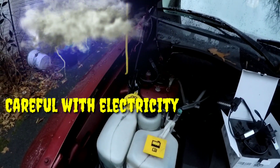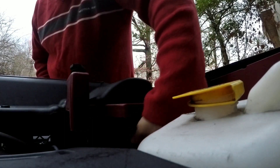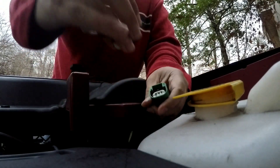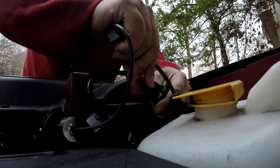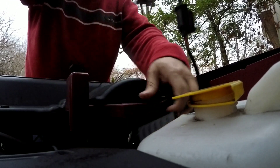Be careful when you play with electricity. Make sure that the vehicle is off at all times. Right here we just do the same thing on the opposite side — take out the old bulb, place it aside, and make sure we're careful not to touch the headlight bulb itself. Then plug the new one in.